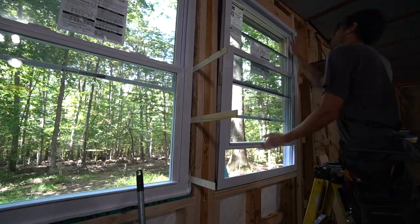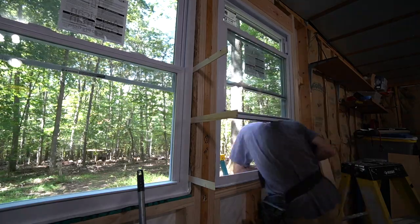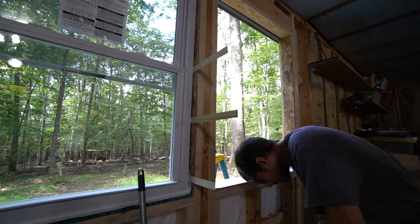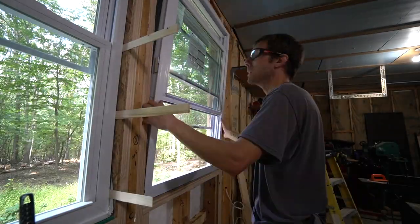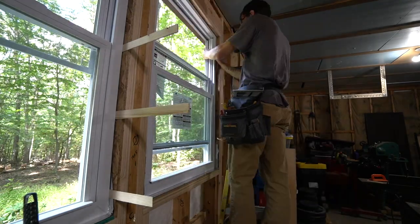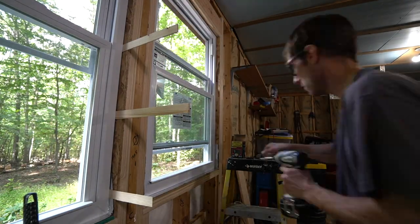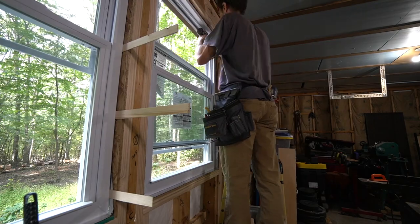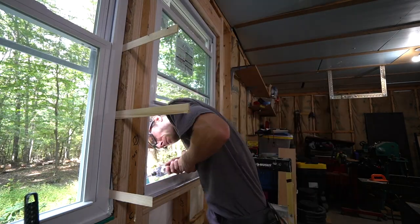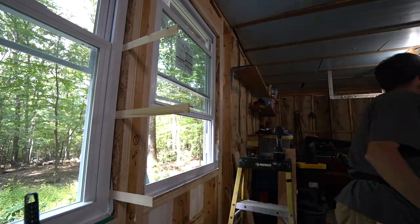Next I do a test fit of the window to make sure everything fits properly before I screw it into place. I take it back out, make some adjustments, then put the window back in and finagle it into place and finally screw it in. I purposely made these rough openings very tight — I wanted a very snug fit so that the foam installed around the window makes a nice tight seal.